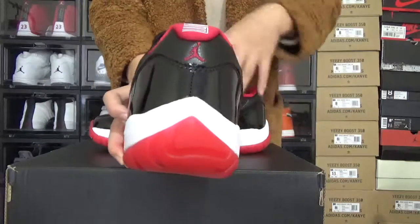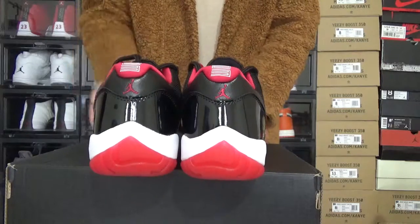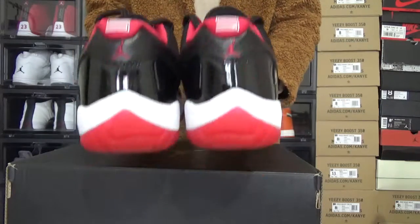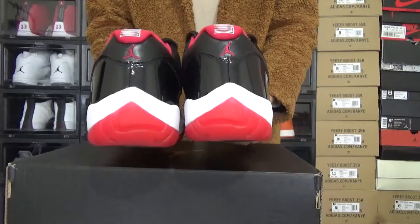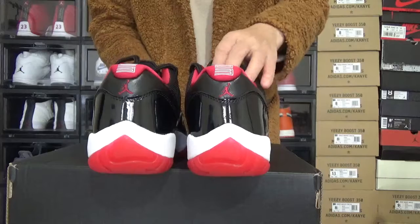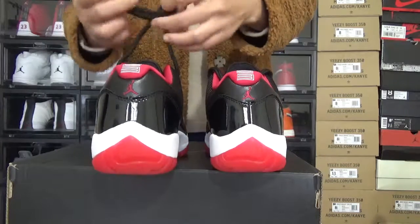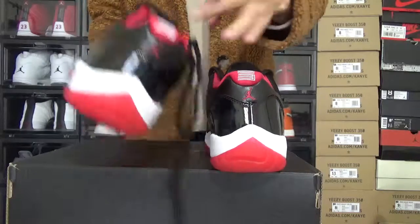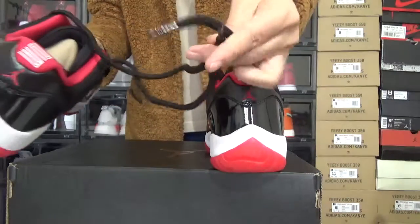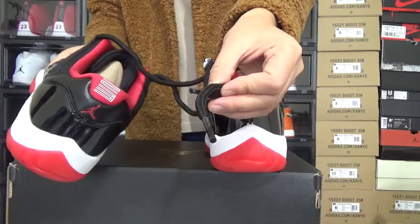Now, let me check the back. You can check the back. There is the number 23. And you can check the leather. Now, let me check these laces. Here are the round black laces. And you can check the tips. Really good.